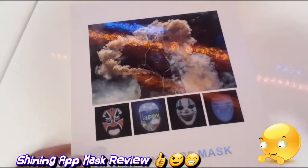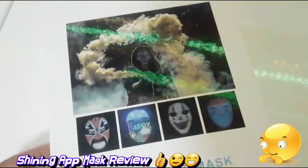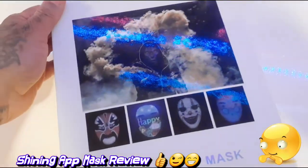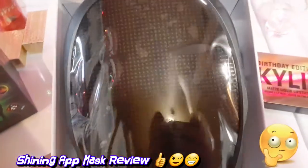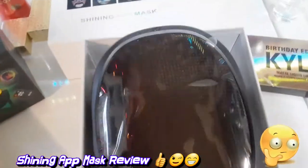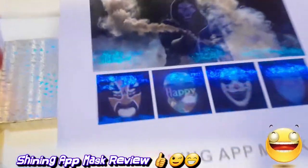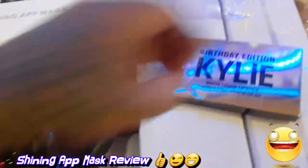I recently got my package — it's my shiny app LED display mask. Let's take it out of the box and see how it is. I also got some Coca-Cola coffee, and I got my mom a Mother's Day gift early, but she's not getting it until Mother's Day.